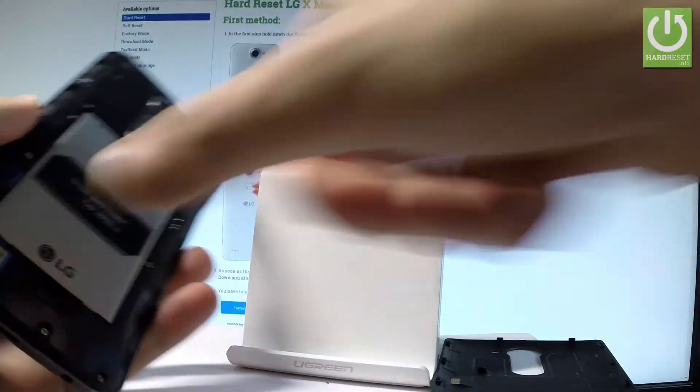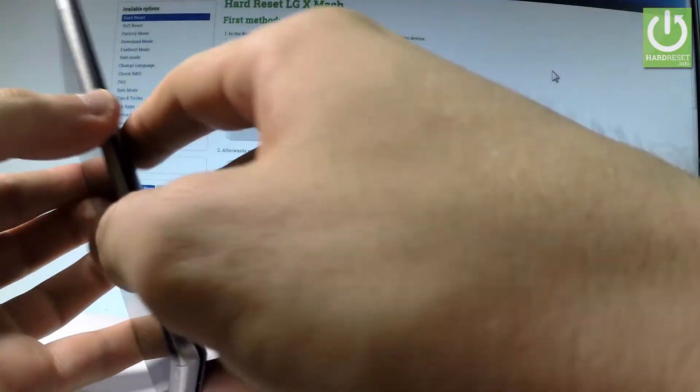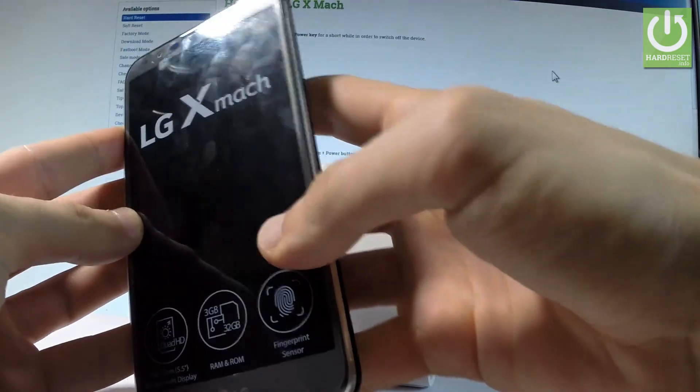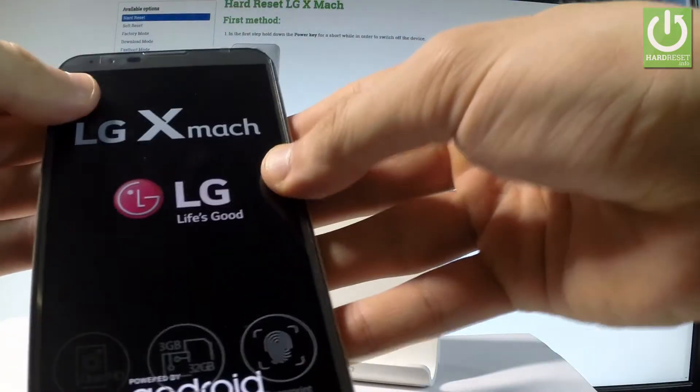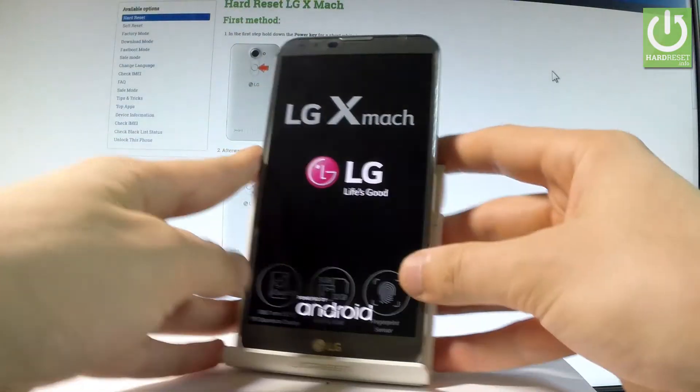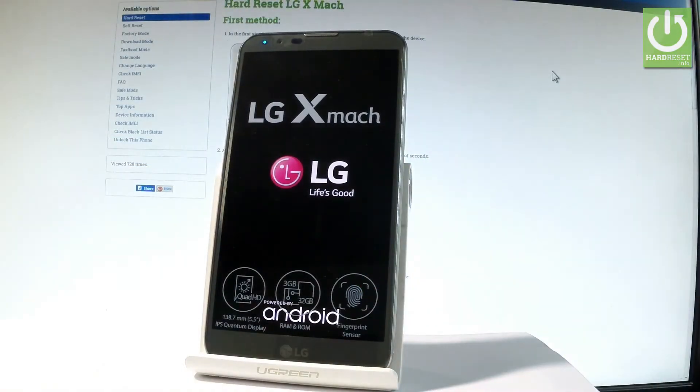Let me do it. Let's just restart the device — now the device is booting into normal mode. Just press the power key, close the back cover protection, and wait until the device is ready to use.